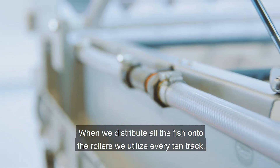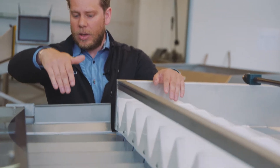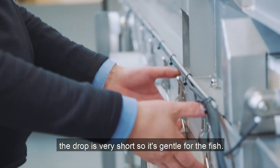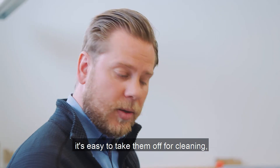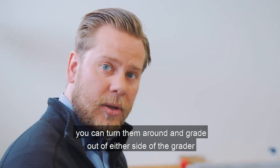The length from the inlet onto the rollers is very short but it works very well. When we distribute all the fish onto the rollers, we utilize every 10-track. When the fish goes down to the grating box, the drop is very short so it's gentle for the fish. We have designed the grating box in a very good manner — it's easy to pick them off for cleaning, and you can turn them around and grate out of either side of the grater.